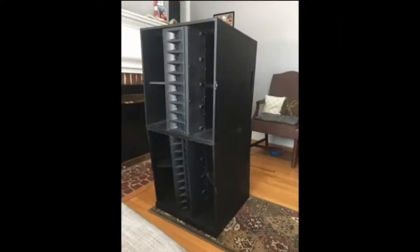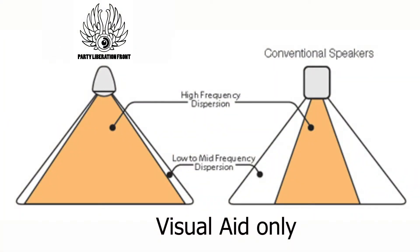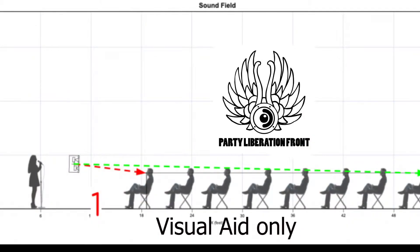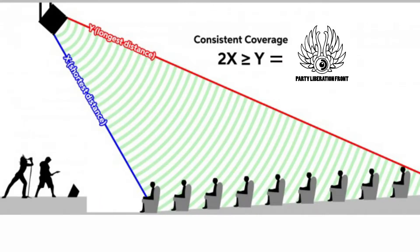The DR-250 delivers uniform coverage over all of the audience, so there's never a bad seat in the house. The vertically aligned melded tweeter array delivers horizontal dispersion of sound nearly twice as wide as that of a traditional store-bought PA, so more of your audience gets to hear clearly what you're playing. By stacking the DR-250s on top of one another, you begin to create a line array effect that projects the sound in a more focused, cylindrical way. This greatly reduces the amount of sound energy projected vertically to the ceiling and floor.